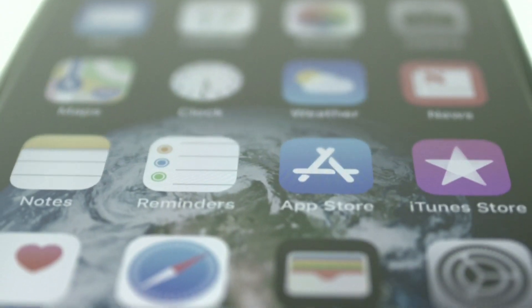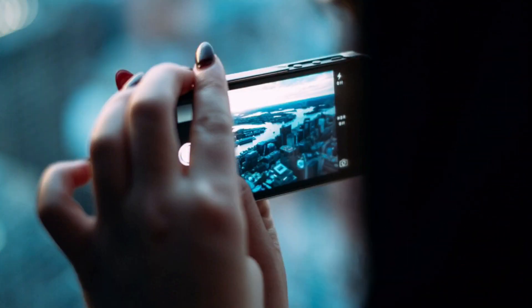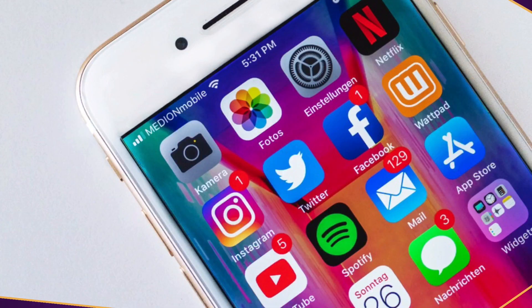I'll also be doing unboxing and product reviews. I've been a smartphone addict for about 10 years, since the BlackBerry days, and now I want to share my love — simply inspired by my constant googling of how-to's for everything on my iPhone 6s Plus, my current phone.